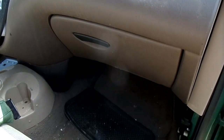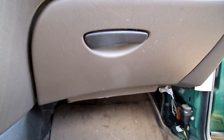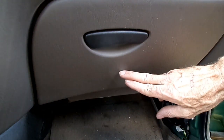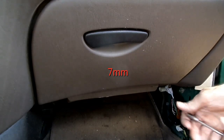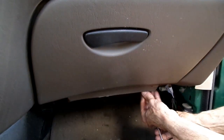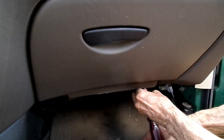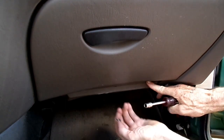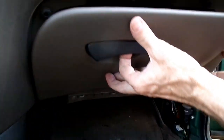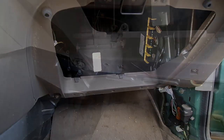In this area right here. To make removing the resistor easier, we're going to remove the glove box. It's held on by two seven-millimeter headed screws right down here. I've already removed one of them — there it is — and she'll come out as easy as pie.